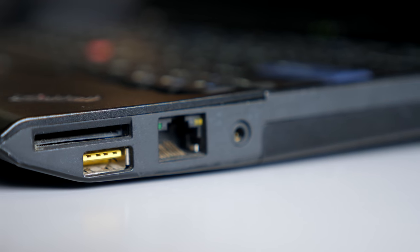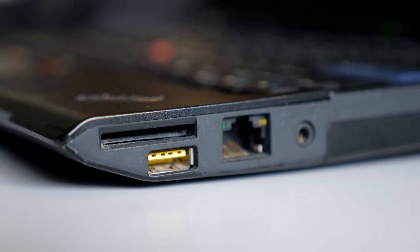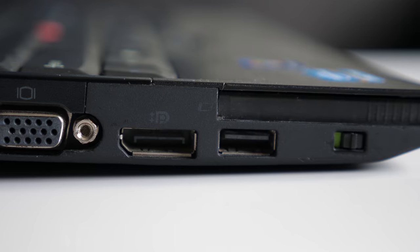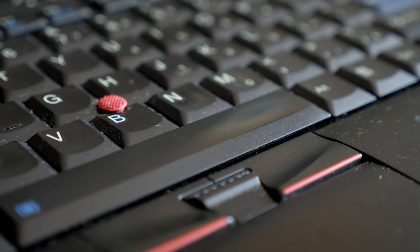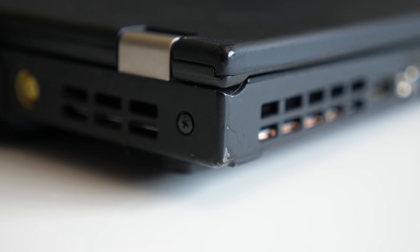It has an interesting mix of ports: a headset jack, gigabit ethernet, USB, and an SD card slot on the right side, and two more USB ports, VGA, DisplayPort, and an Express card slot on the left. This particular laptop is overall in decent shape. It's been used, but not abused, and shows the typical signs of wear. There's a crack in the screen bezel, and the corners of the lid have chipped a little. The keys on the keyboard are a bit shiny, and there are some scratches here and there, but none of this affects its functionality.